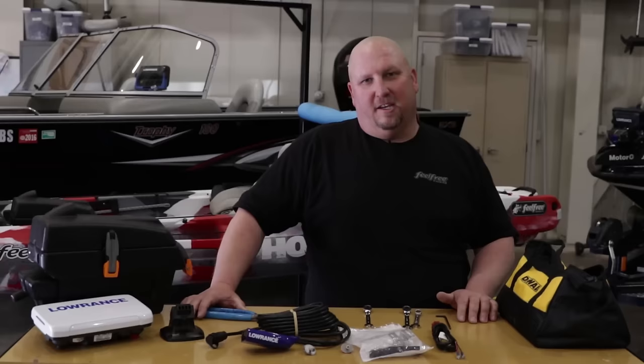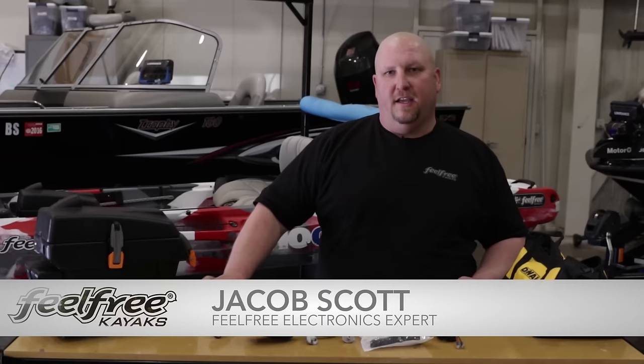Hey guys, Jacob Scott, Feel Free electronics expert. What we're going to do today is show you how to install the brand new Lowrance Elite TI in the Sonar Pod on the Feel Free Lure 13.5 Kayak.